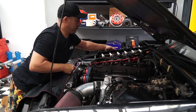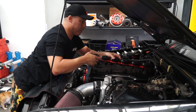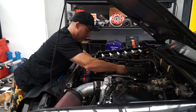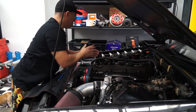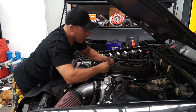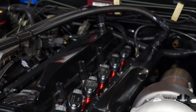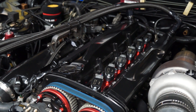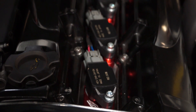There's the old one. New one. That's it. A few bolts.